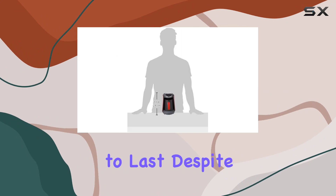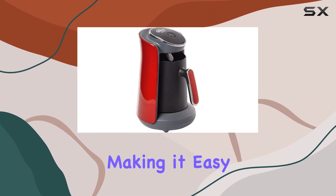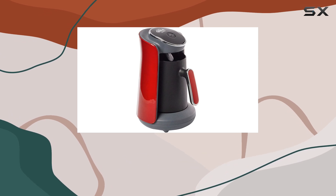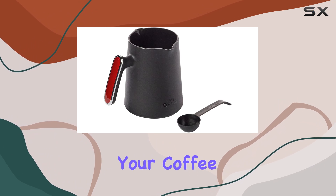Let's talk about durability. Made from high-quality plastic, this machine is built to last. Despite its sturdy construction, it's surprisingly lightweight, making it easy to move around your kitchen or take with you on your travels.